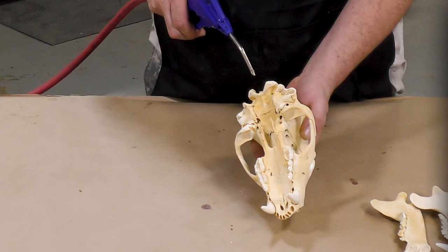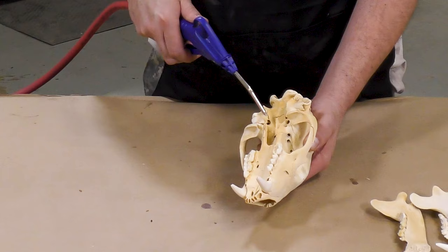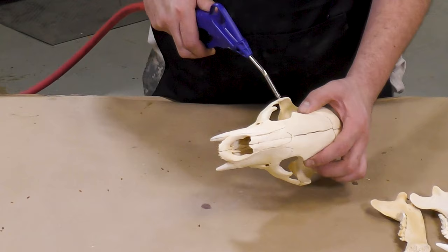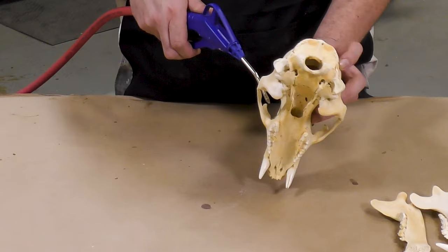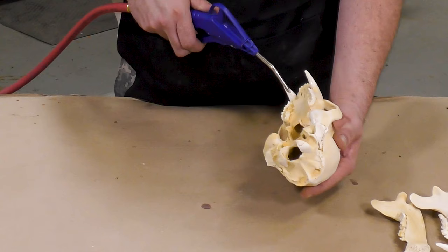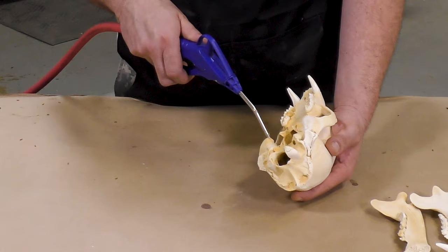A model like this bear skull will contain a lot of loose debris and dirt still attached to it, and we want to remove as much debris as possible from our model so that it doesn't potentially end up in the mold we're trying to create. Remember, we're creating a cavity pour mold where we're pouring silicone into a cavity, and if we have loose debris on the model or inside of it, it could potentially end up in the mold itself.